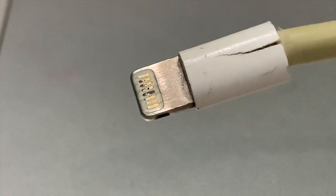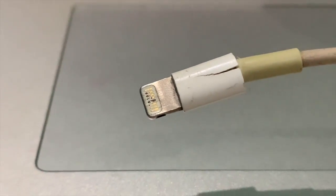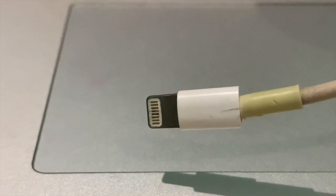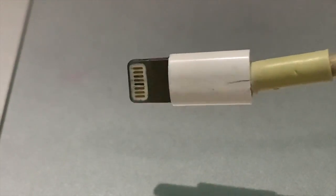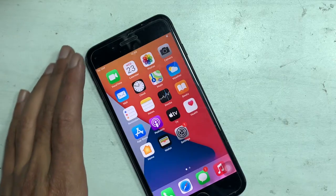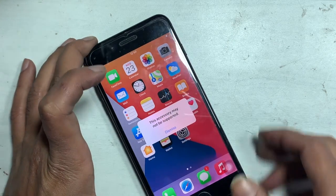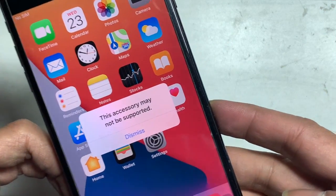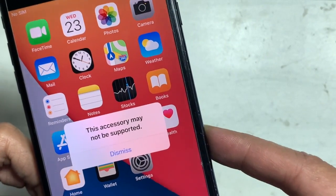Due to a damaged Lightning cable, this problem also occurs on iOS devices. Make sure these three things are followed. If the problem is still the same, try restarting the phone and check if the problem is solved.